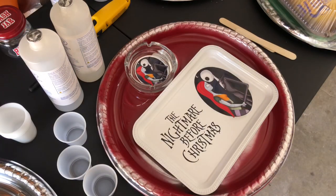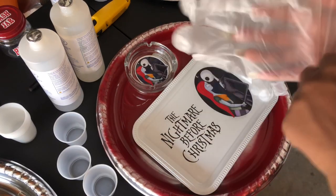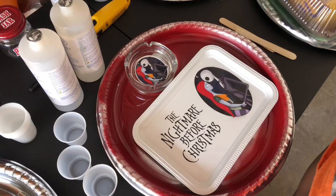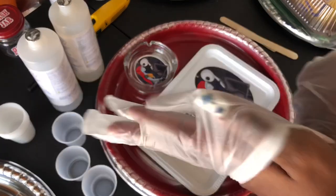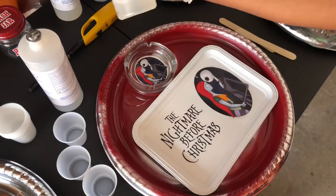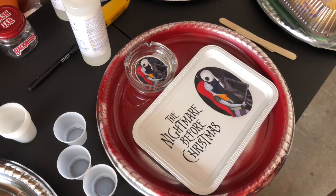So right now I'm getting ready to epoxy this tray. I'm putting on my gloves — make sure you wear gloves and a mask. I had a very bad experience with not wearing gloves one time. I used my bare fingers to spread the epoxy over the tray and let's just say I thought my fingers were gonna fall off — like I really thought my fingers were gonna fall off. It was a disaster.